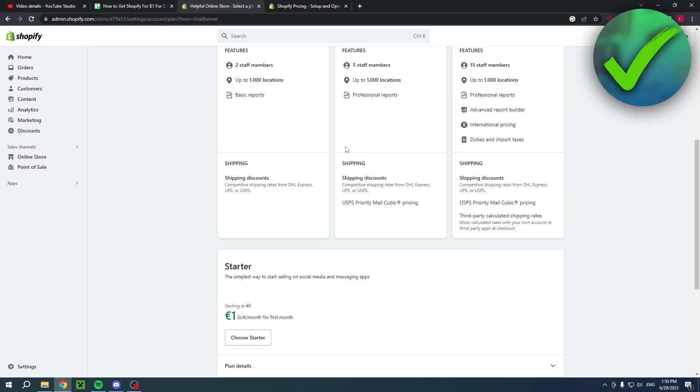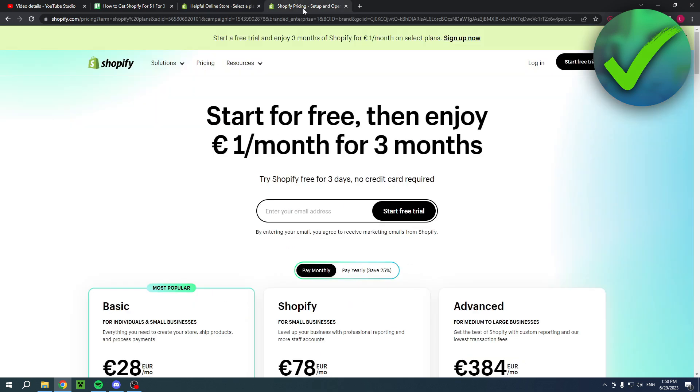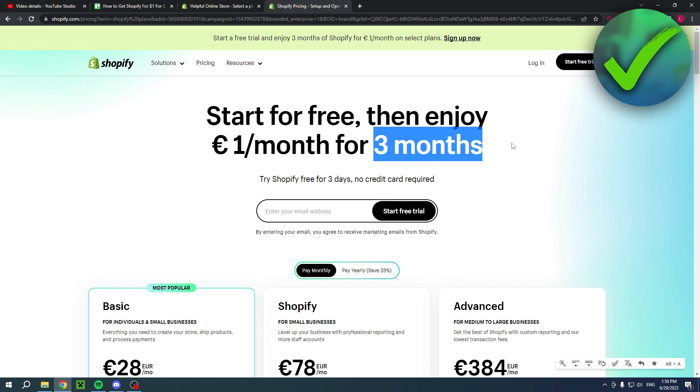For my account it shows one month, but if you use this link it will give you three months. So if you'd like that, make sure to click the link — it will also help me out greatly. Enjoy!